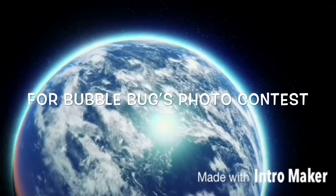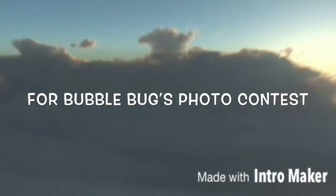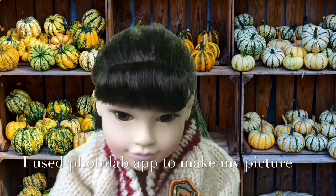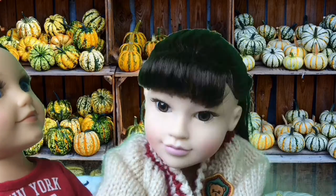This is my entry for the Bubble Bugs Photo Contest. I hope you really enjoy it. I did use the Photo Lab app to create my photo.